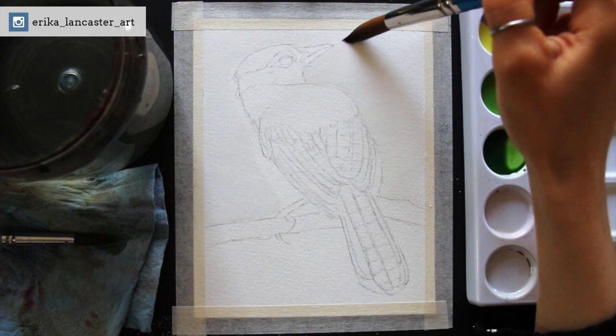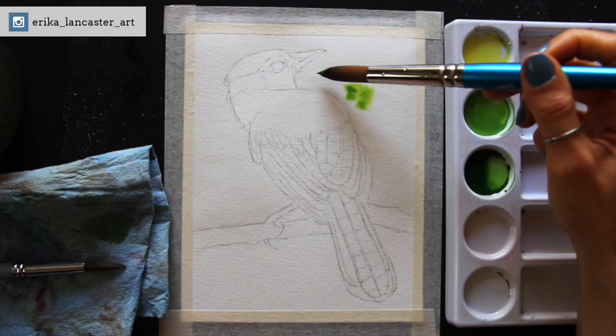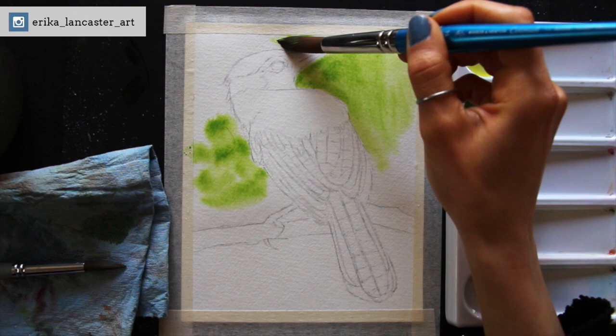Today I'm going to be sharing my favorite way for combining watercolor pencils and traditional watercolor paint in one same artwork, and how I use the strengths of both mediums to create interesting and well-balanced pieces while simultaneously making the process of painting large areas and creating the effects that I want way easier for myself.